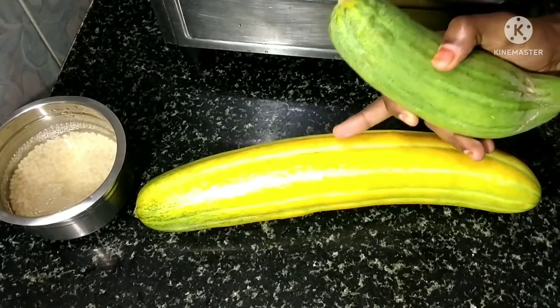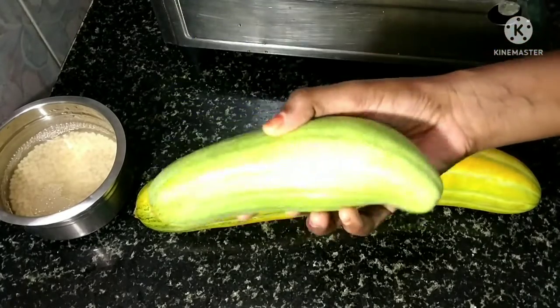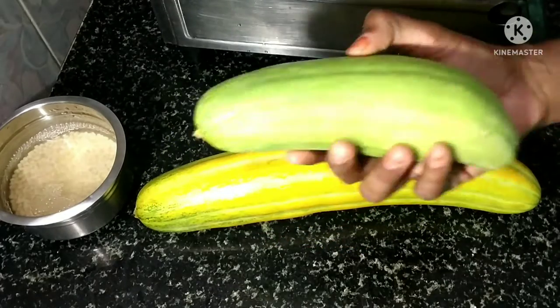If you use this, it has a very good taste. If you don't eat it, you can still use it. It will taste a little light.